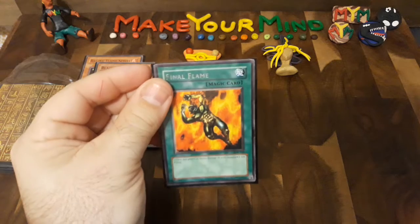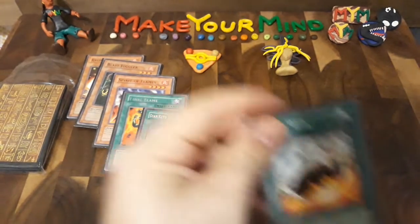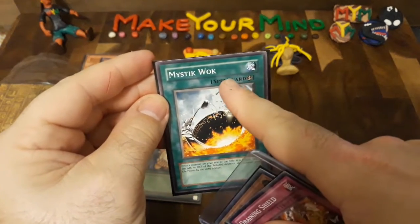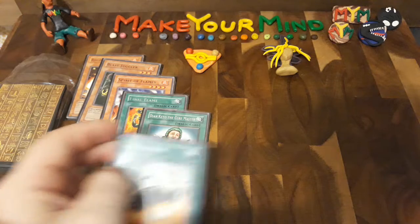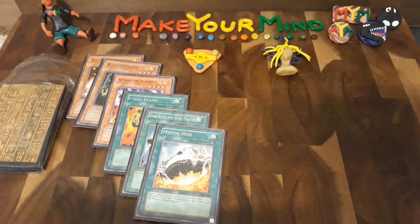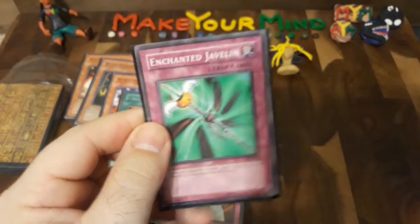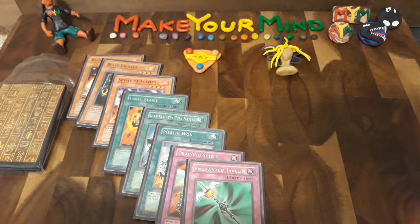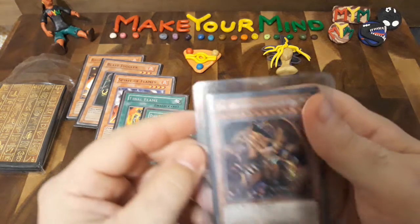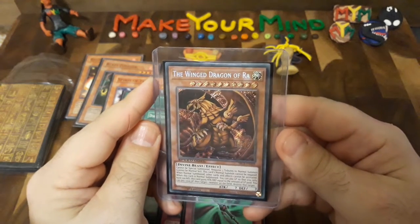I got Dianquito the Curemaster — this is a great card. I got Mystic Walk, which for me is a new card. You can see the difference between Spell card and Magic card; they changed it from Magic to Spell. Then I got the trap cards: Draining Shield, which is a really good one, and the Enchanted Javelin, which is an OG. And then of course the highlight of my opening — the Winged Dragon of Ra. This is a card I've always wanted but never had.